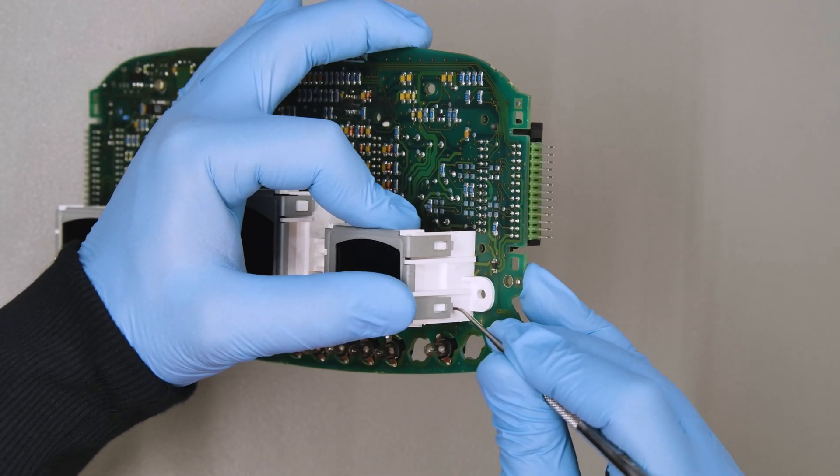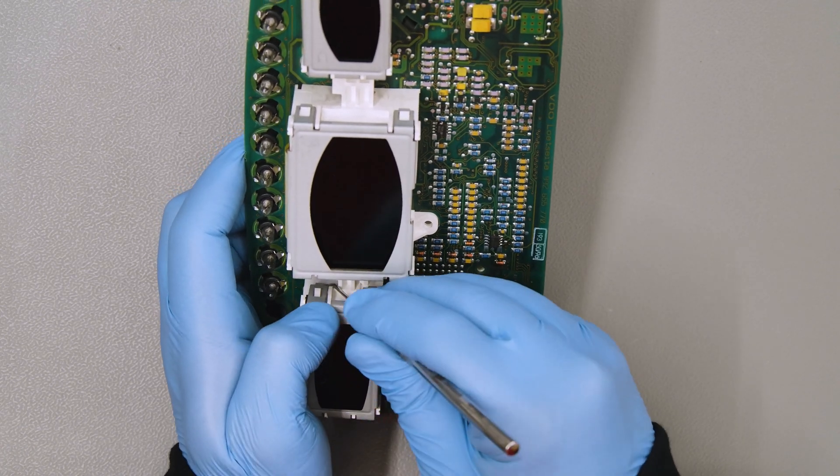With the curved tip tool unhook and take off the metal frames securing the displays.